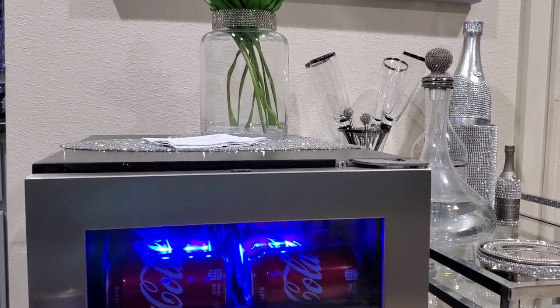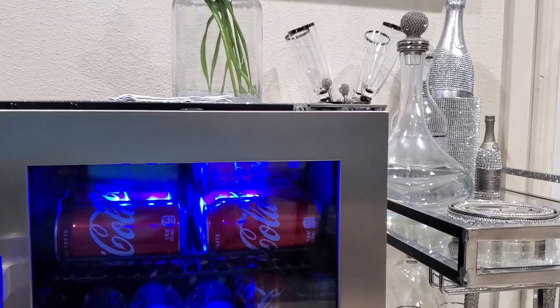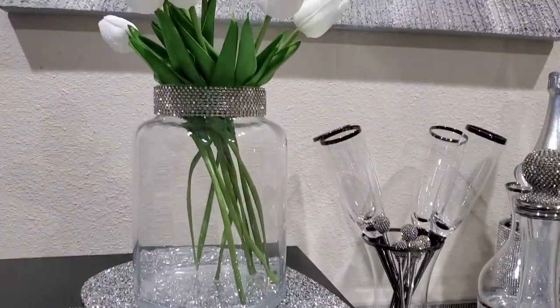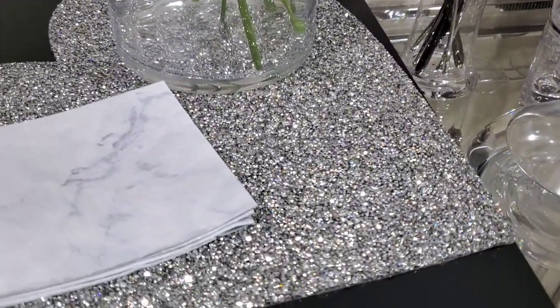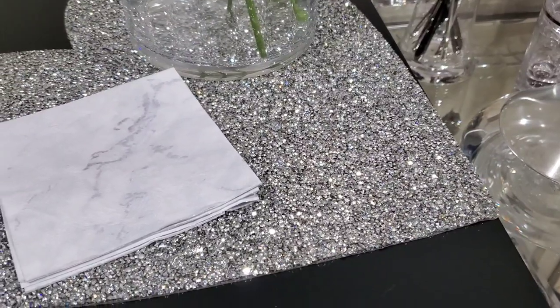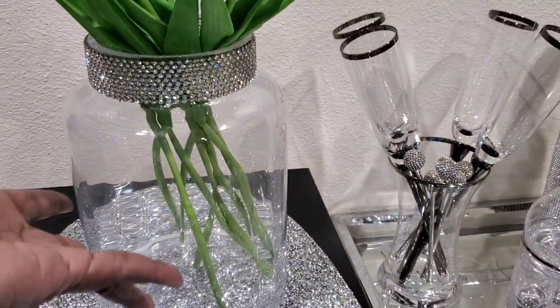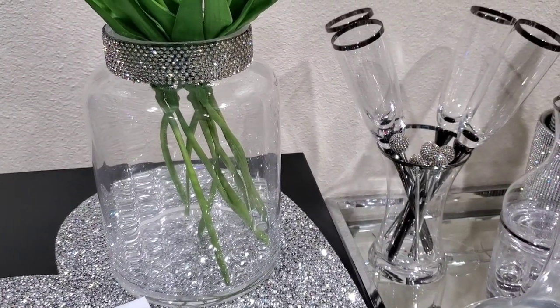Let me tell you what else I have going on over here besides my New Air fridge. On top of the fridge I have this heart-shaped placemat that came from HomeGoods a few years ago, and then just this vase — this blinged-out vase that came from HomeGoods during the Christmas season.